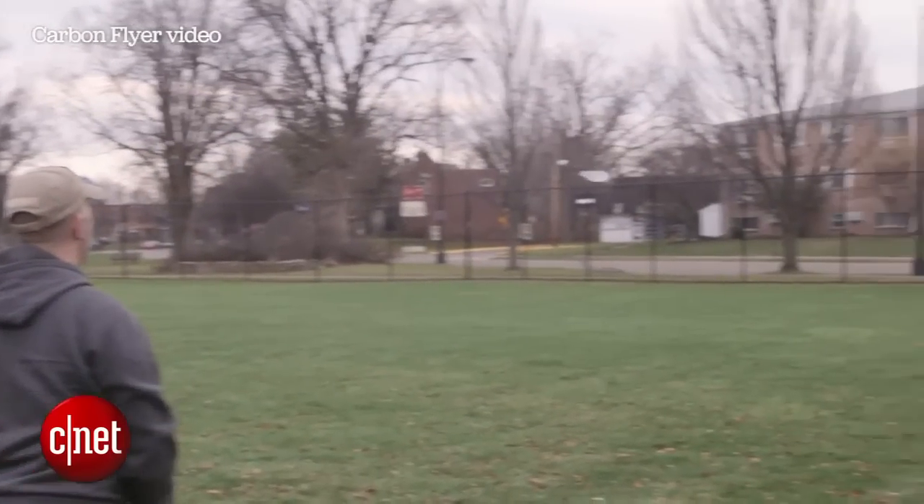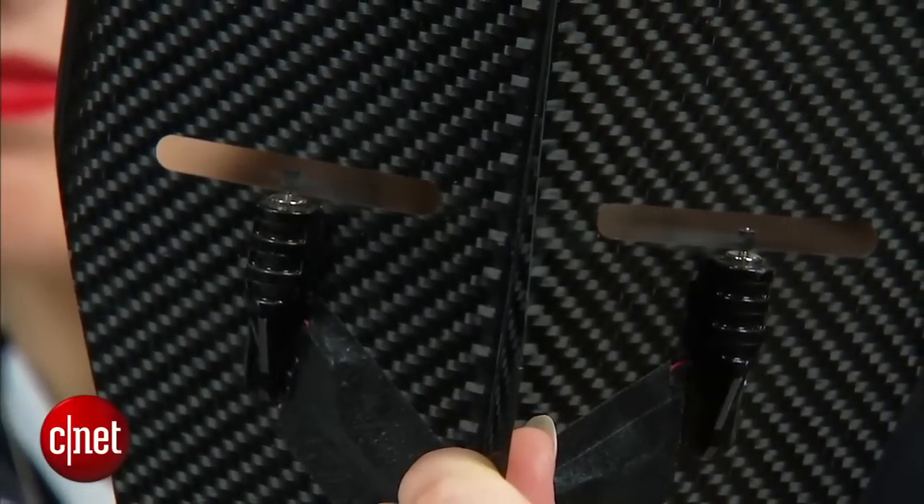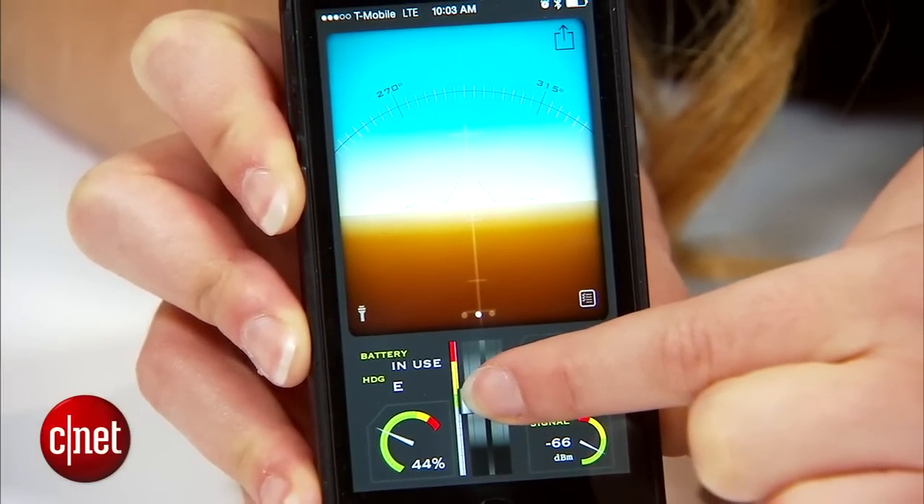You have a range of around 80 yards, so you can take it out to the park or even possibly a football field and it will have range. It's got dual motors right here and you can control them through the app by sliding the dial up and down to increase your thrust.